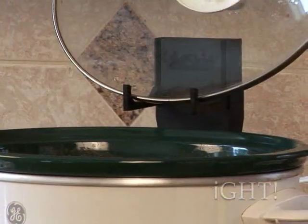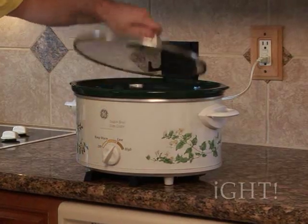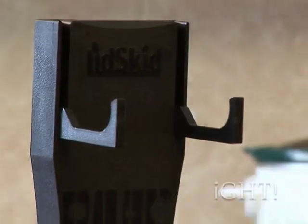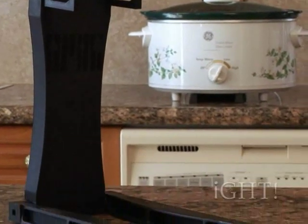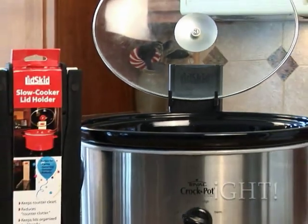And because the slow cooker sits on top of the Lidskid's legs, lifting the hot cooker off the countertop, it's ideal for use on most heat-sensitive surfaces. Made of durable, high-temp and food-safe plastic, the Lidskid is creatively designed so that the weight of the cooker and its food weigh down and stabilize the Lidskid.